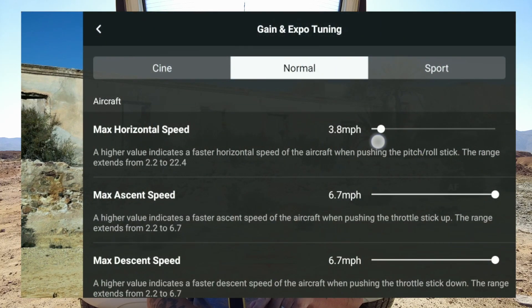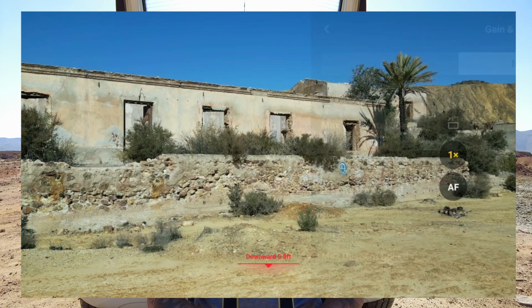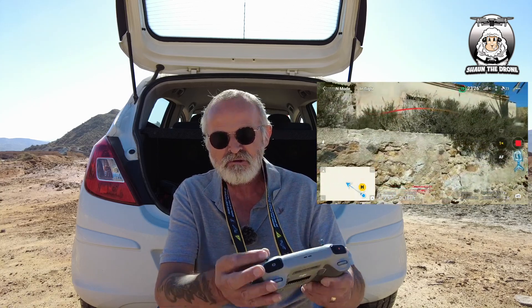We'll bring it down to... the slowest it will go is 2.9 miles per hour. We'll just check that as well. That's a nice sort of slow speed. So if I went sideways now, if I went to my right — I've got my hand as far as it'll go — it's a nice controlled speed. If I bring it back as far as I've got...